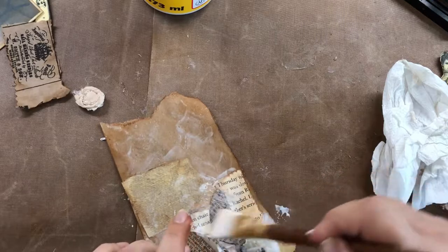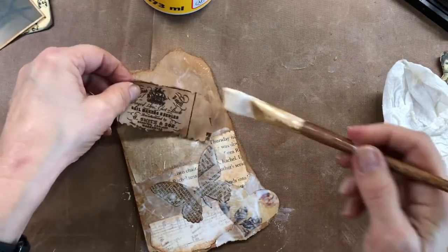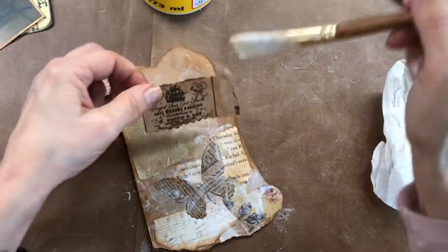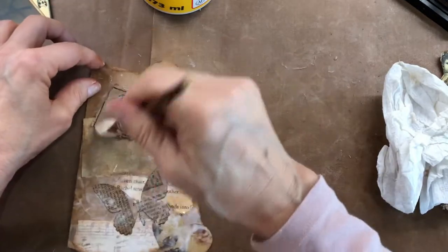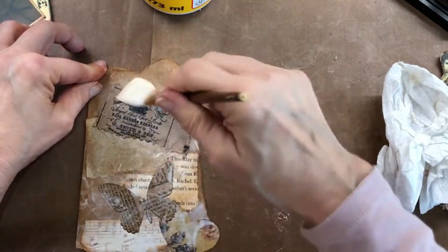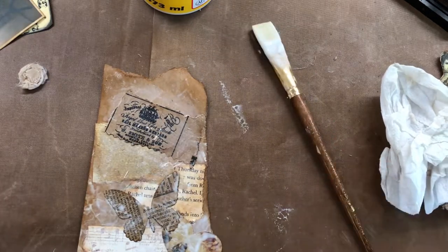I'm just going to keep adding stuff on here, and when it dries it is so pretty. I love this look — this is one of my most favorite things to do. I think I could sit and do this all day. Just keep handing me the stuff you want me to stick on there and I'll keep putting it on there.